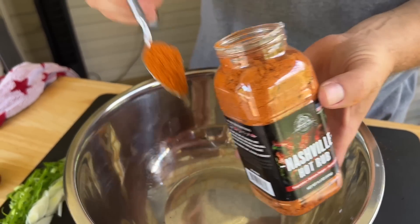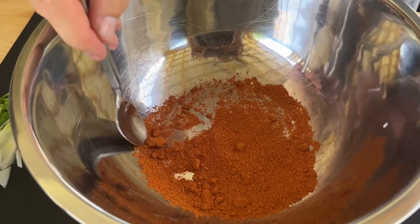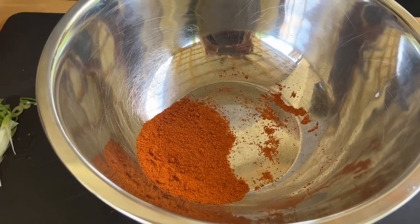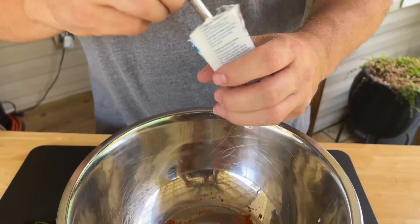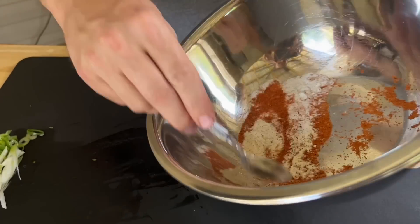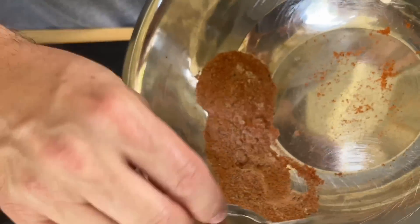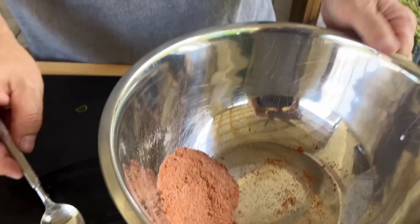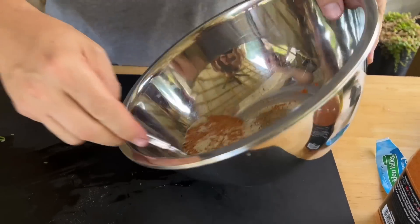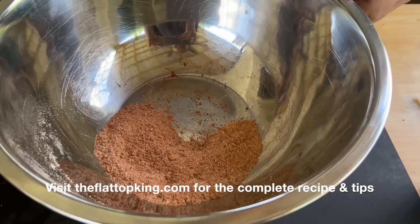Alright, we've got our Nashville hot rub. Let's go two big ones — that's probably about three tablespoons of Nashville hot. Obviously depending on how hot you like it depends on how much you put in there. And it's about a tablespoon and a half of ranch seasoning — so three to one and a half. Just eyeballing it right here. This is where you need to start tasting it to see what you like. Dang, that's got a kick! So we'll make that three to two — three tablespoons of the hot rub and two tablespoons of the ranch.